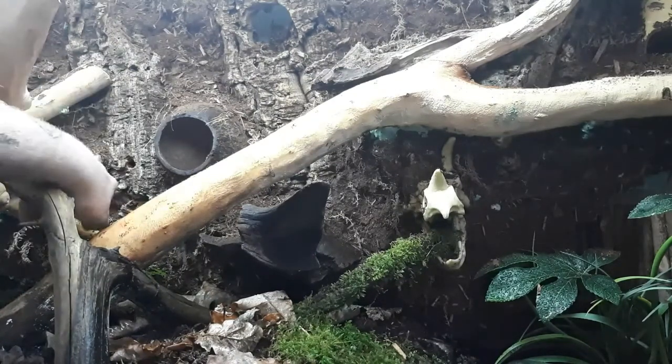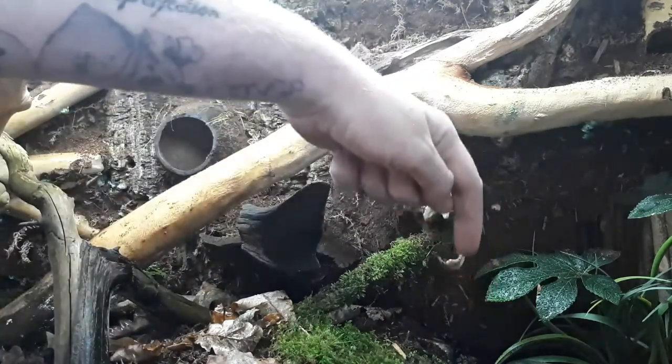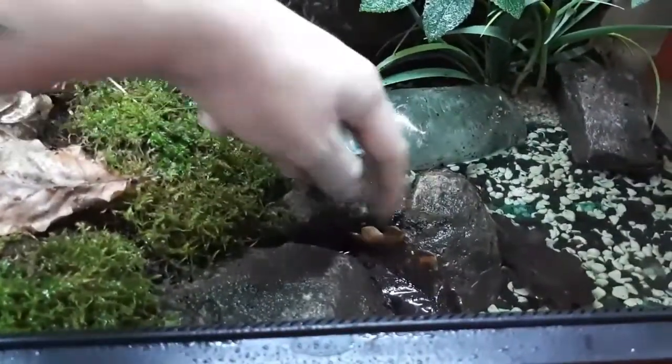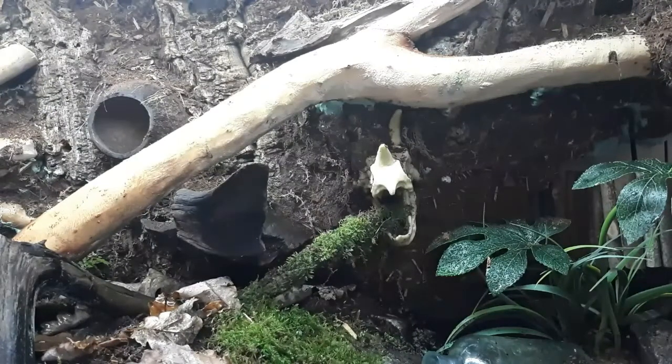Some of these logs came from inside an old bearded dragon's vivarium — they were treated the same way: left in a big bath until they sank, then removed. The big rocks here were put in the bath and essentially boiled, then frozen, given a good scrub and clean. And that's it done.